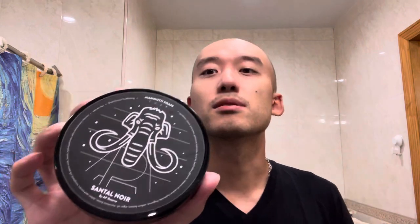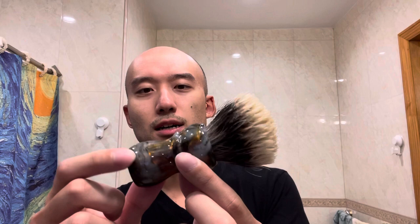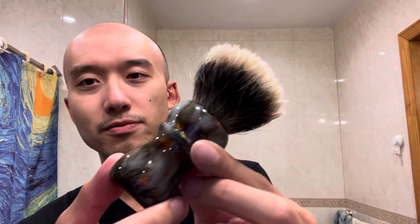Hello again, thank you for tuning in for another straight razor shave. Today I'm using Mammoth soap Centile Noir and a new brush from a trade — this is a Declaration B9A plus, probably my favorite batch, but this pour is very nice as well.